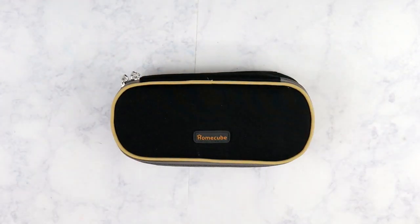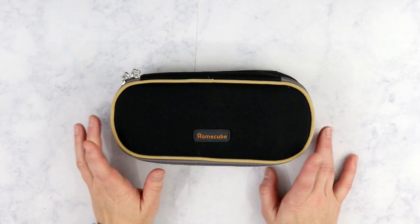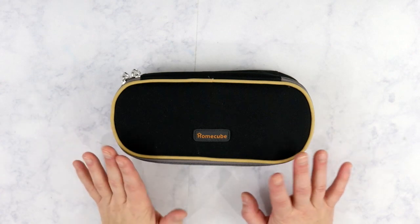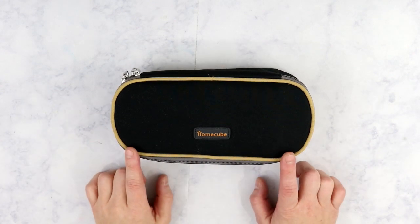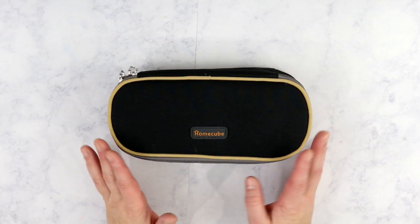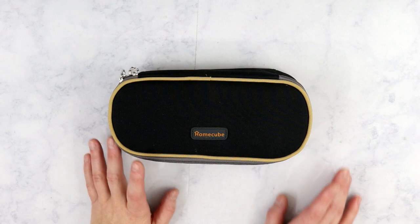Hey you guys, it's Kristen and welcome back to the Gold Project. In today's video I am going to share with you what is inside of my pencil case. I have talked about this little pencil case several times and it made my favorites for October. This is an amazing pencil case - I have been using it since I purchased it, I want to say about two months ago. This is the Home Cube and I got this off of Amazon for roughly $8.95.